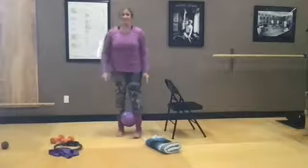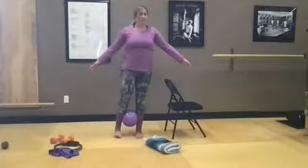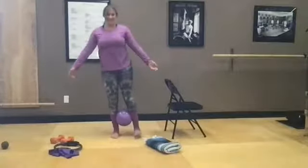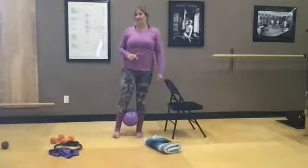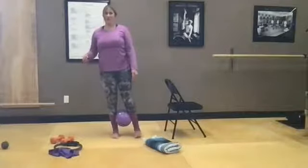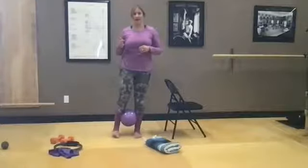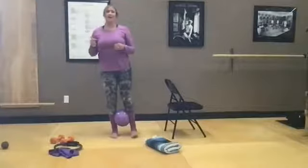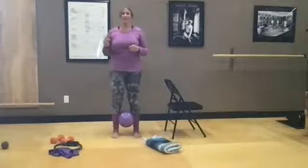We've got our ball, so let's sneak in a little balance shift — shift over to one side, balance, shift over to the other side, balance. On one side, a little rock, then start adding some little squeezes — five times: come over to one side and go one, two, three, four, five. Then switch: one, two, three, four, five. One more time on each: one, two, three, four, five, and then back to the other leg: one, two, three, four, five.